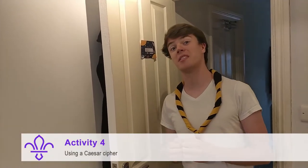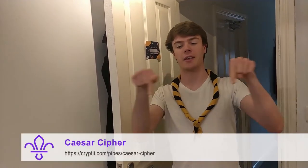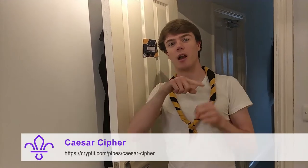For this activity you're going to play around with a Caesar Cipher. Go to the link that's somewhere around here — I'll also send it out in the email, so don't worry. Play around with something called a Caesar Cipher. In basic terms, a Caesar Cipher moves every letter on in the alphabet a certain number of places. You can use this to send secret messages to each other. See if you can encode your name.